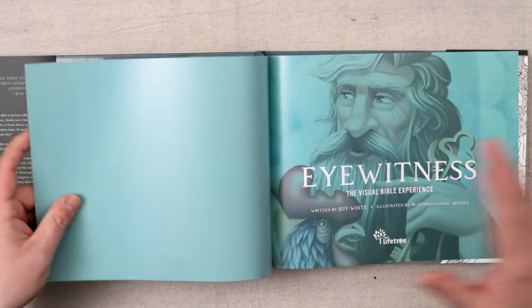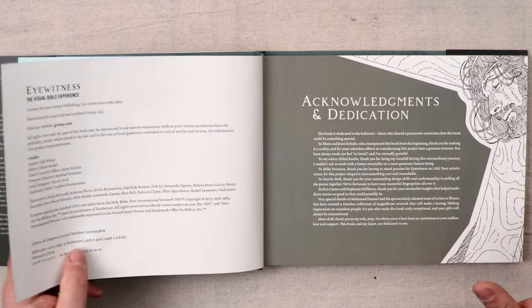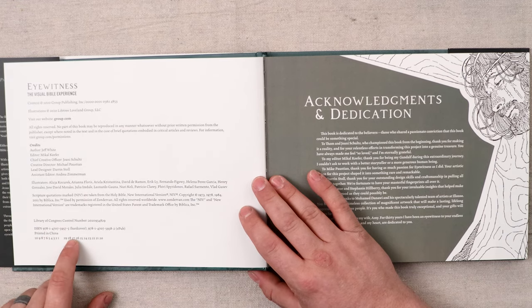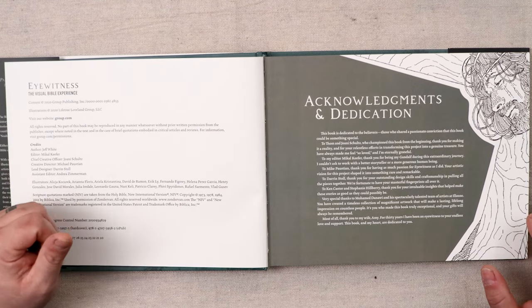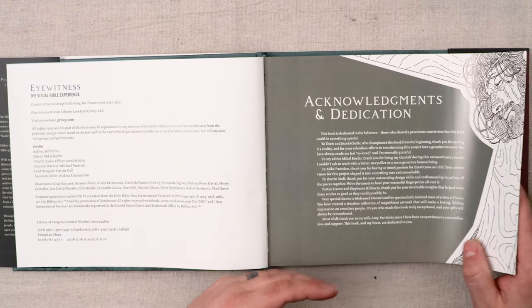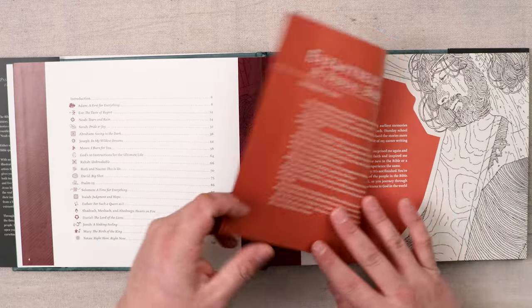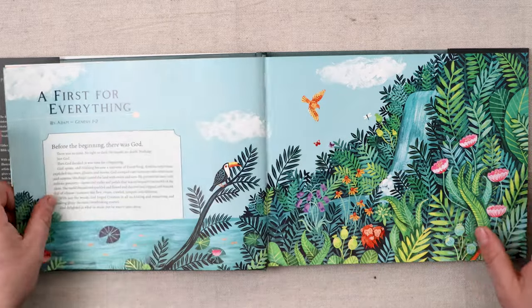Opening this edition up, it's also super wide, but it's so colorful. It's really inviting to open and turn the page — you want to see what the next page looks like. The art just looks amazing. Here's the publication page — it's a 2020 printing from China. You have all of the credits here, it's from Group Publishing, illustrations from Lifetree. You have an Acknowledgements and Dedication, a Table of Contents, and then we get into it. The introduction is really cool, but I'm going to zip right through here.